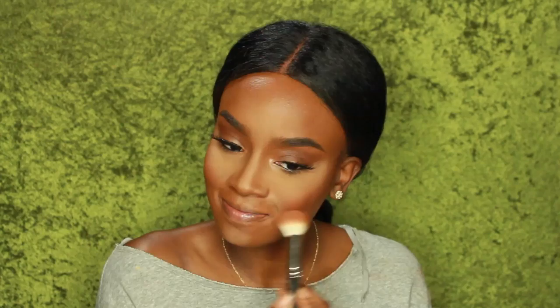Now I'm going to use Sun Power MSF with that same angled brush, and this is going to act as my blush today. I'm putting it right over my contour smile and bringing it up towards my temples — so on the apples of my cheeks and then up towards the temples. Then I just blend that out.